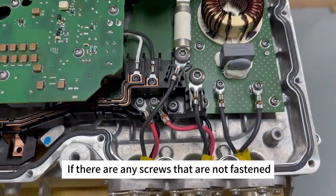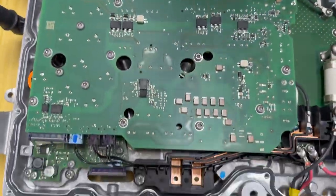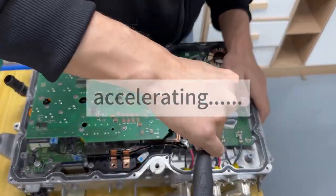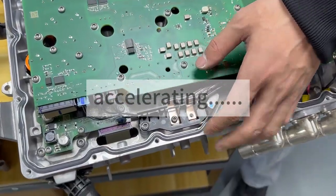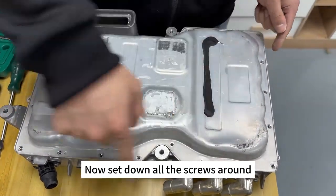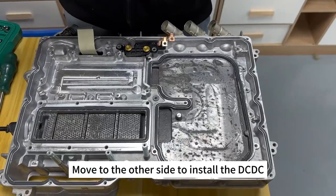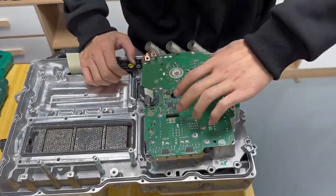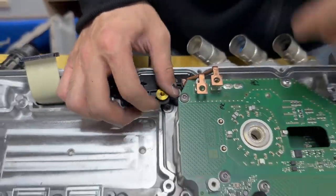好，再检查一遍，看看有没有螺丝没有拧紧，或者是哪里没装好。检查完就可以把上面那个盖子扣上。都检查完之后就可以把这个盖子扣上，然后把这一圈螺丝拧上就可以了。到另一边先装DCDC，把这个DCDC装上，把它卡到位，不要忘了这边有一个螺丝，找螺丝把它装上。